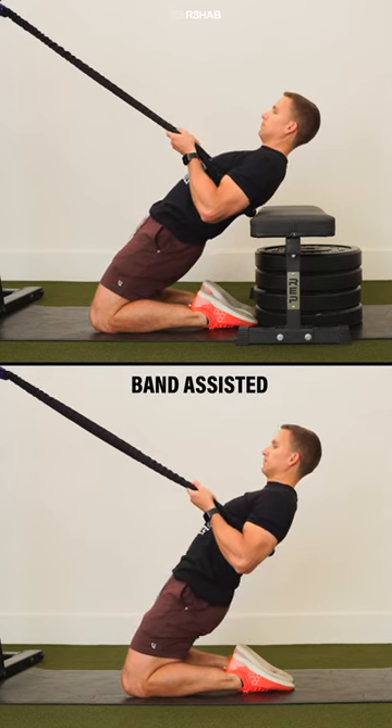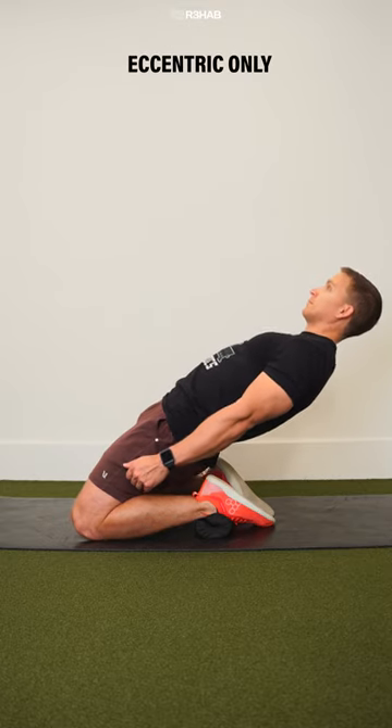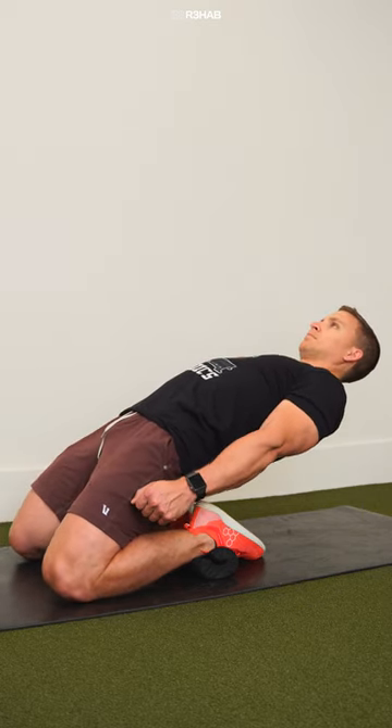If you want assistance, you can use a band anchored to a sturdy object. However, don't overly rely on it — you should still be performing the majority of the work. You can also just complete the lowering phase and reset after each repetition. Regardless of the variation you choose to perform, focus on slow and controlled repetitions.